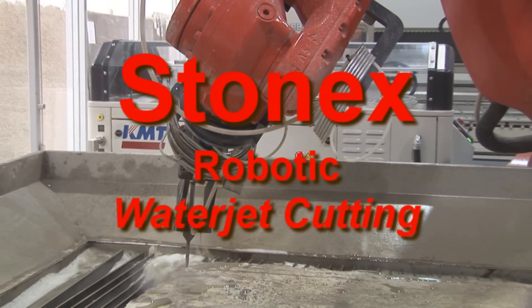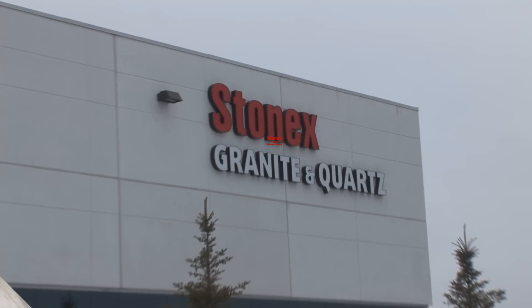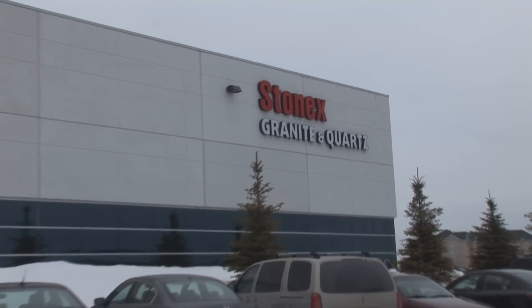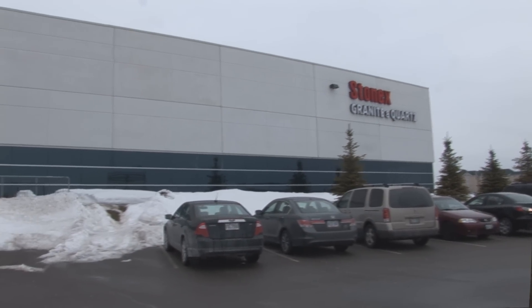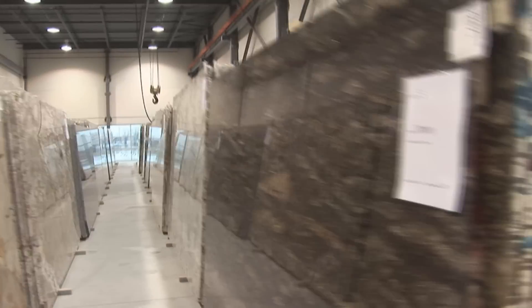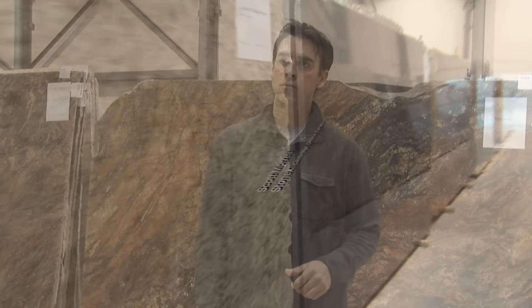We do commercial, we do residential. The idea of bringing full-size slabs in so that the customers get the full view of the material — because with granite and marble they all vary in colors — and bringing the full-size slabs in means that customers can get a full view of it. The customers can go through and choose the slab that they want.